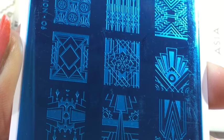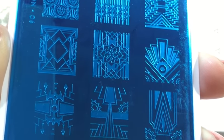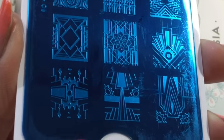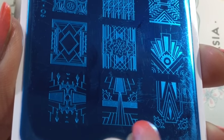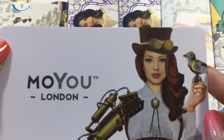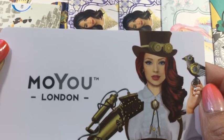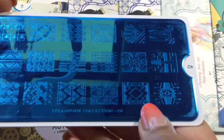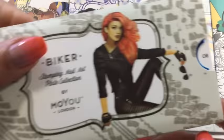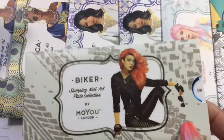One's got a gear in the middle and another's got two gears on the side. There are some other really cool images. The back has Mercy with her mechanical bird — that's Steampunk collection zero six.